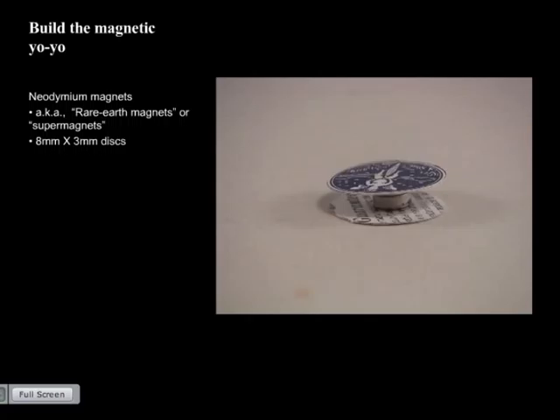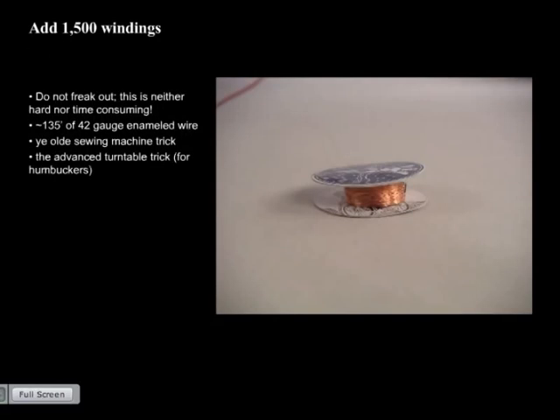Pickup step one: take the playing card and cut two one-inch circles — trace a quarter if you don't have a compass. Then make the magnetic yo-yo: stack your two small magnets on top of each other, put a dab of crazy glue on the top magnet, place one playing card circle on it, flip it over, add another dab, and place the second circle. I use 8mm by 3mm disc neodymium magnets because they were cheapest at my hardware store, but any small neodymium magnets will work. Set aside to dry for a minute or two, then prepare to wind.